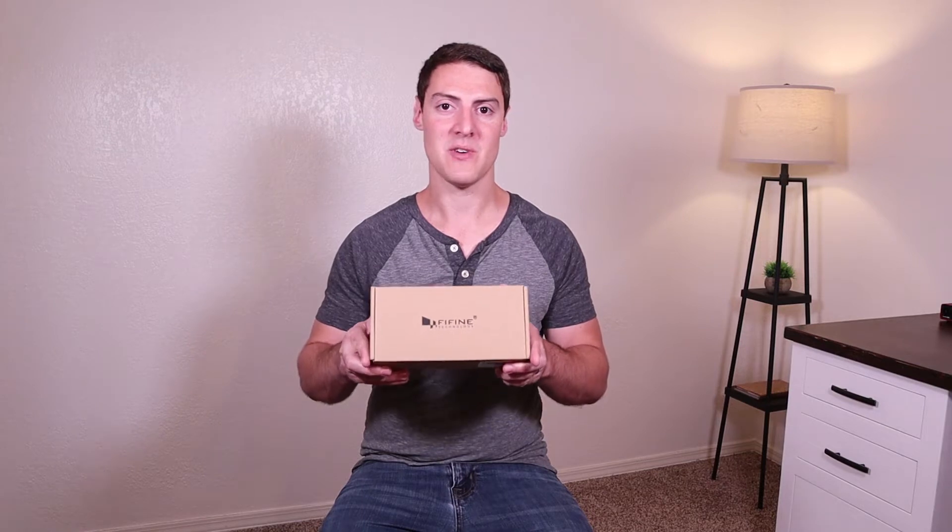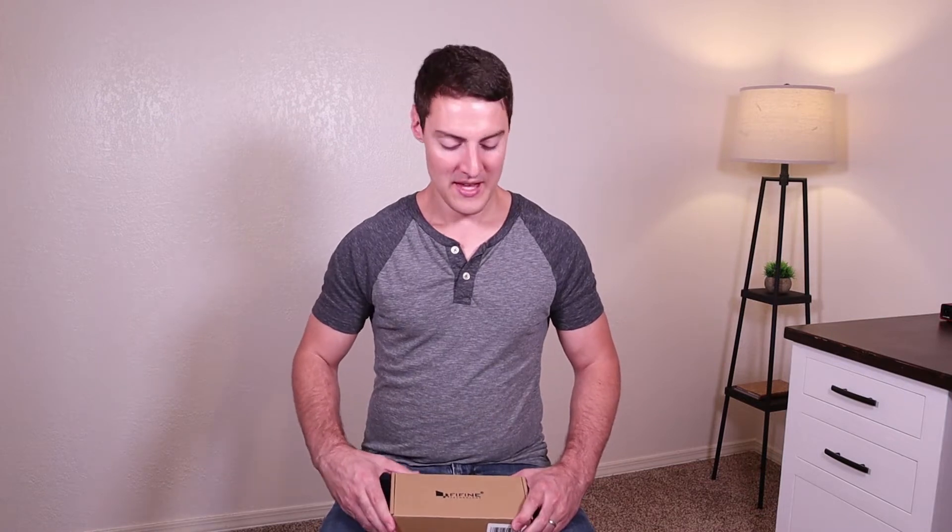Hey guys, I'm Alan with Mr. Z's Music Lessons. Today we're going to be checking out and reviewing a four-channel mixer from Fifine. This mixer retails for $22 on Amazon at the time of making this video. We'll do a full unboxing and also a review over this, and I'll have it listed in the description for you guys if you want to check it out. So let's head over to the desk and open up the box.